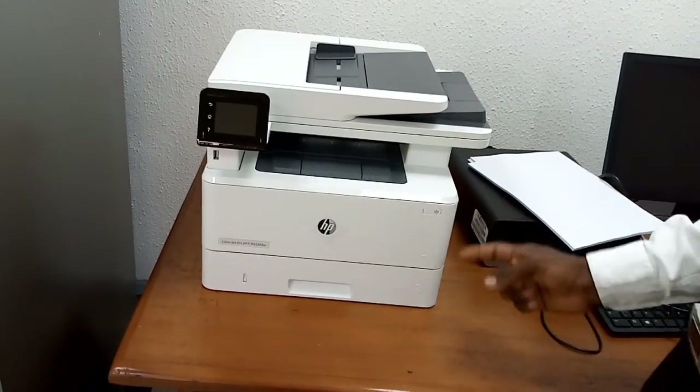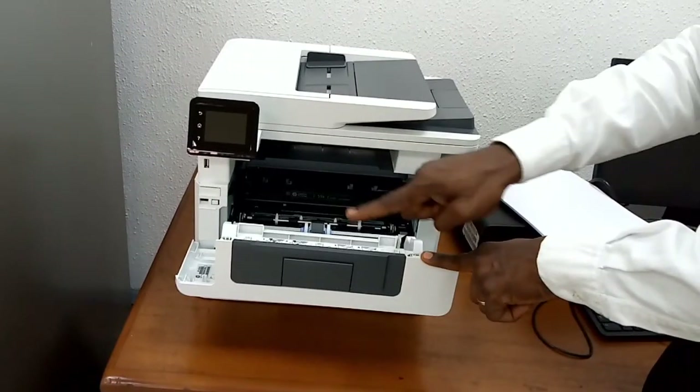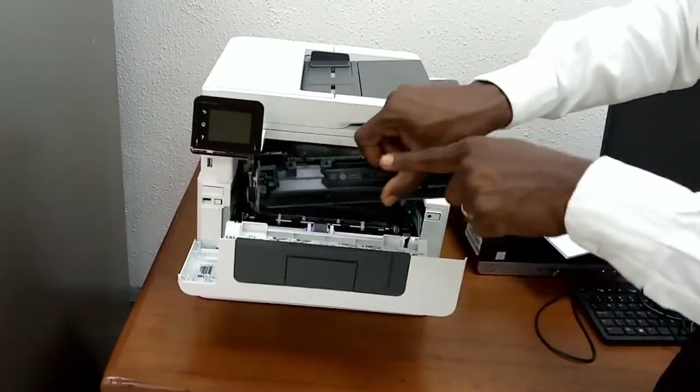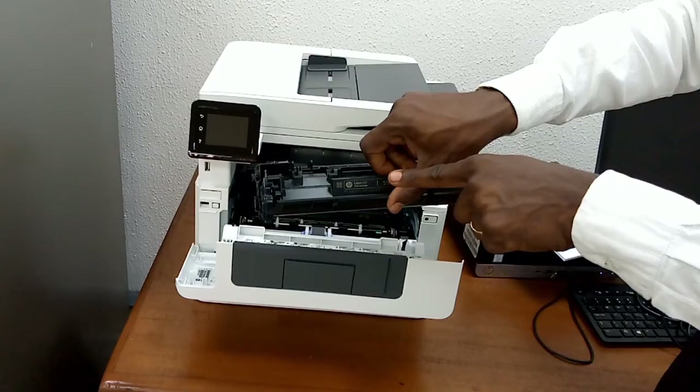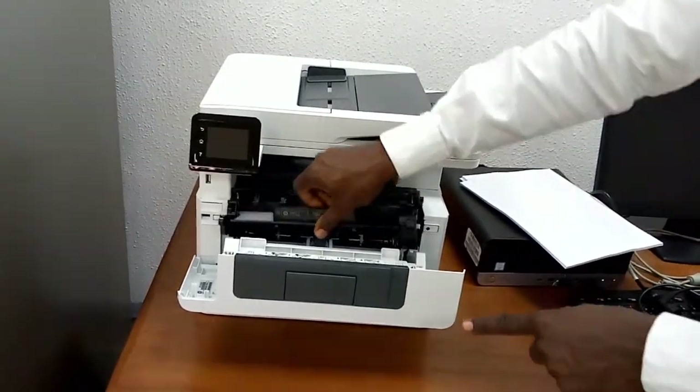You have the front door release button. When you press the front door release button, the front door comes open. Inside it you have the toner cartridge. You can put the toner cartridge back and close it.